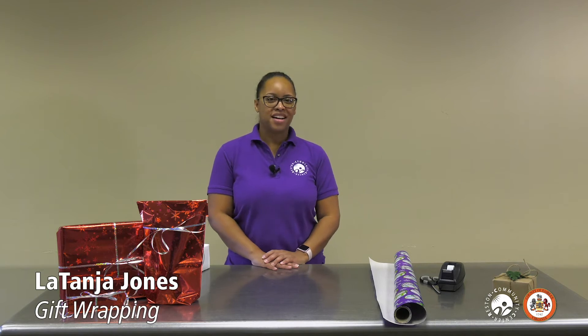Hello, my name is Latonda Jones and I'm the Collaboration and Outreach Director for Reston Community Center. I've been working for Reston Community Center for the last three years. For more information about our programs and classes, visit our website at www.restoncommunitycenter.com.